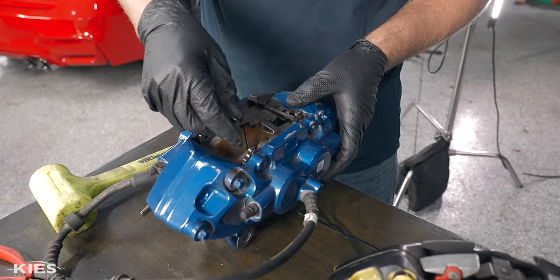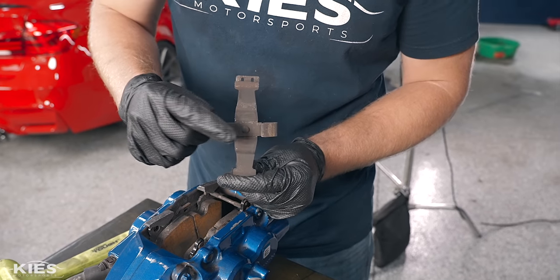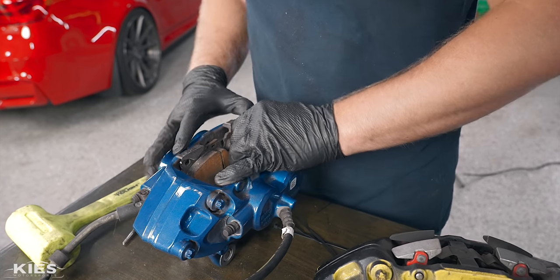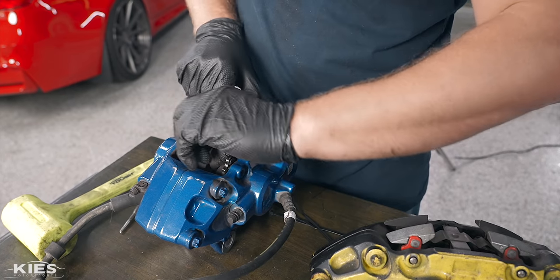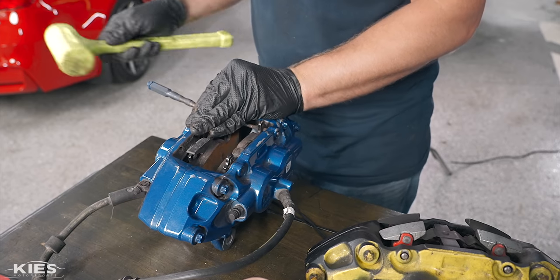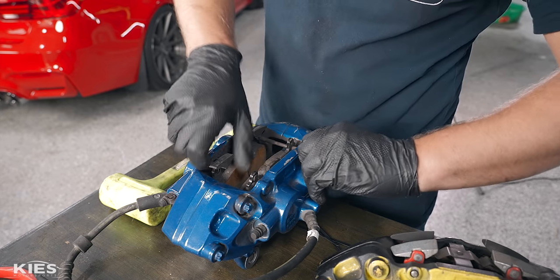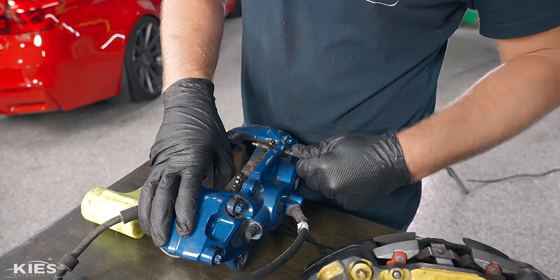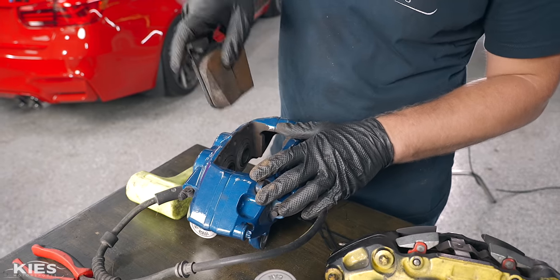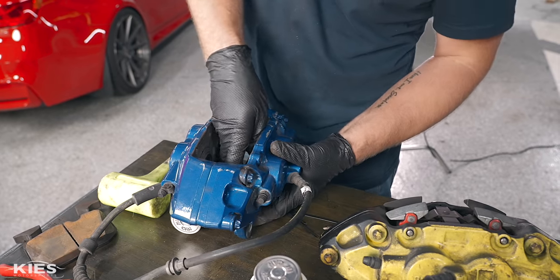Next, unclip the pad retainer. Just remember that the parts in the middle that go down press down on the pads. These pads actually have quite a bit of life left, but it's always a good idea to have matching front and rear. So if you're at the racetrack, pop those out, slide out the pads, push in on your pistons to compress them a little bit, then slide in the new ones and you're good to go.